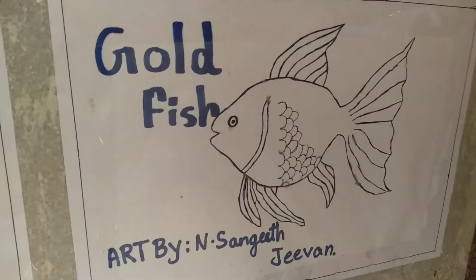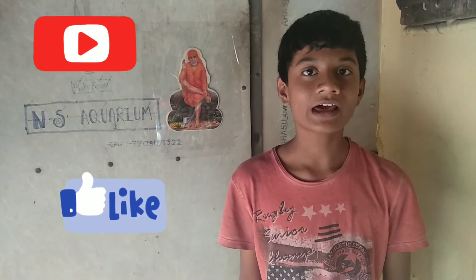This is an angel fish. This is a gold fish. Please like, subscribe, share and click the bell icon. I will see you in the next videos. Thank you. Bye.